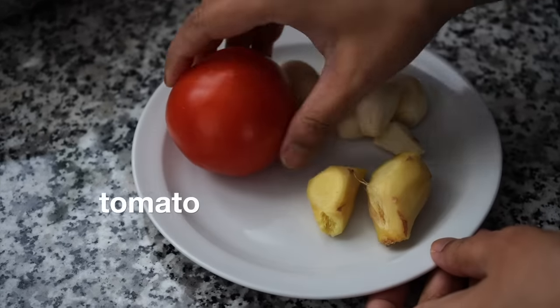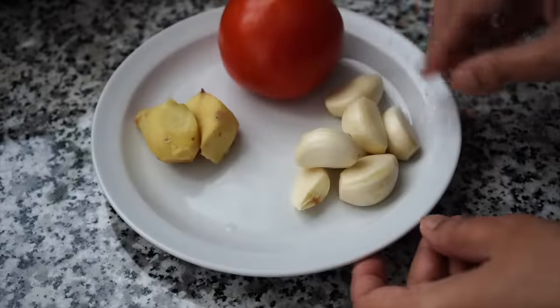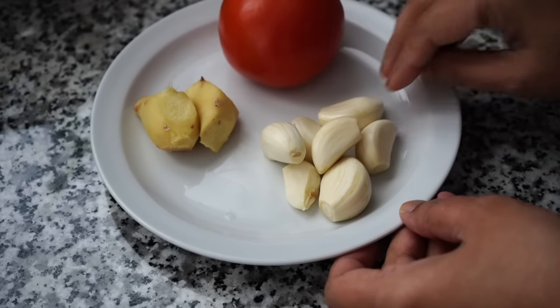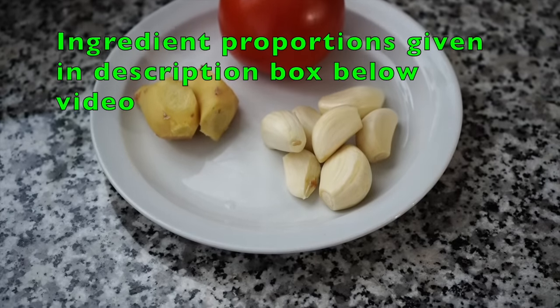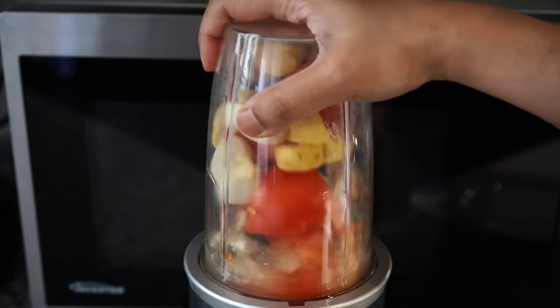I will start with my boring usual drill — making a ginger-garlic paste along with tomatoes. For which we need a large tomato, ginger, and some large cloves of garlic. All go into the blender jar and get pureed into a fine smooth paste.